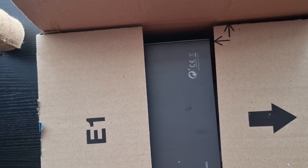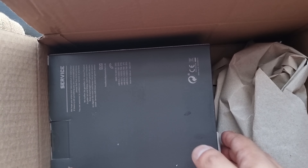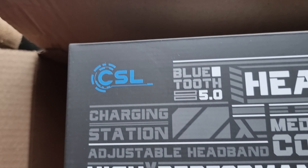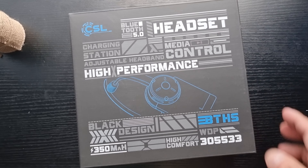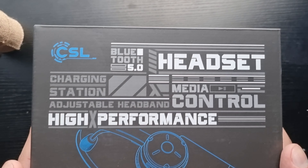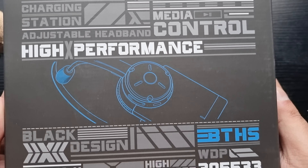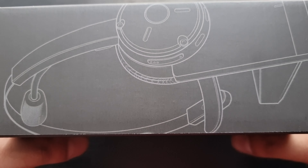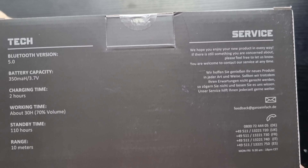This channel is going to turn into a headset channel given the amount of headphones I've unboxed, but everyone likes headphones. Here is the box — I'm loving the design. It looks very refined, not a typical gaming headset, but I love the design. Here it is open in 4K — you can pause the video and have a look. Looks amazing. You've got some artwork on the side and some details on the side as well.